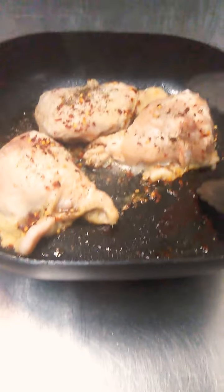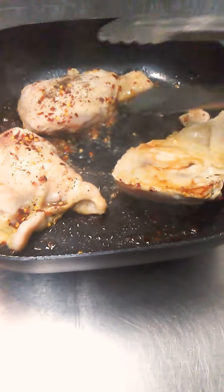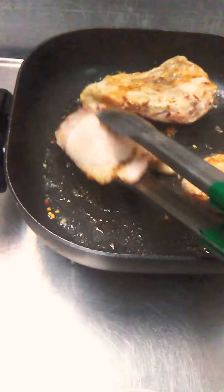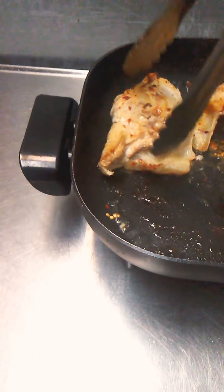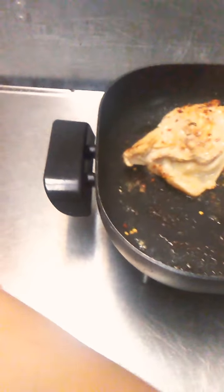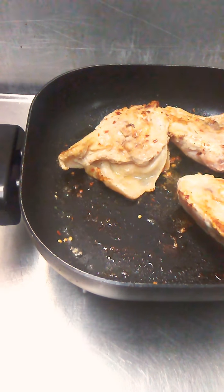This is my chicken. I'm going to turn it the other way around to the other side. Did you see I didn't add any oil? The oil that oozes out of the chicken skin helps it get its color. I'm going to add the broccoli in a little while, because it's not cooked yet.